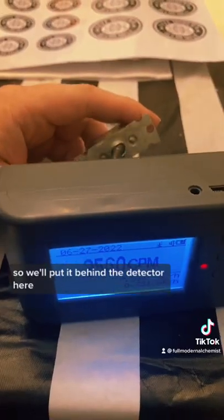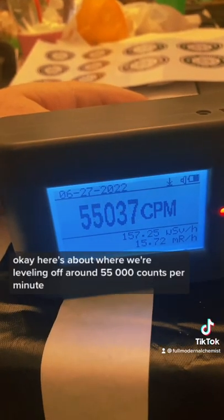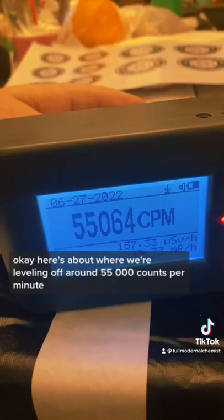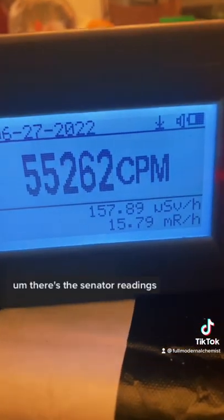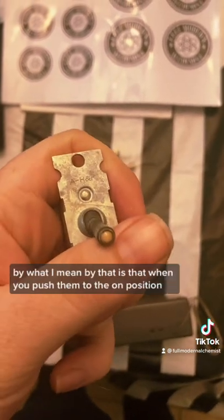Let me get a more accurate reading. We'll put it behind the detector here. Here's about where we're leveling off — around 55,000 counts per minute. There are the dosimeter readings.